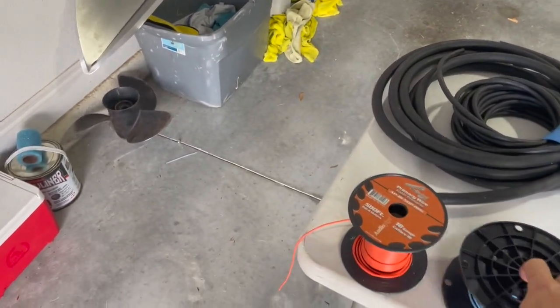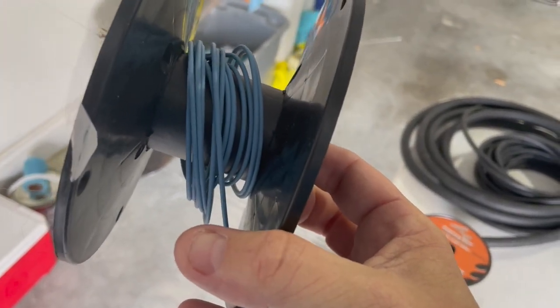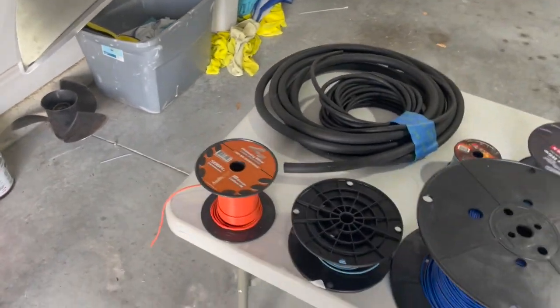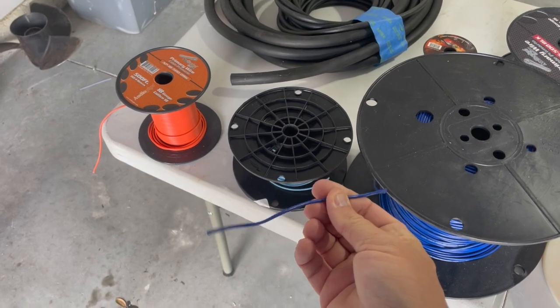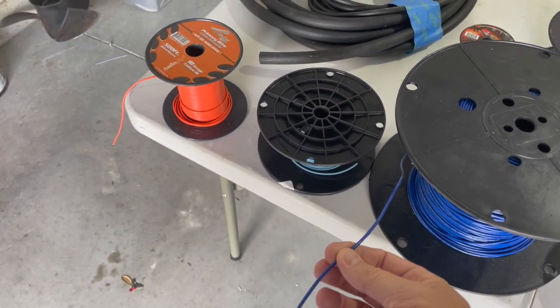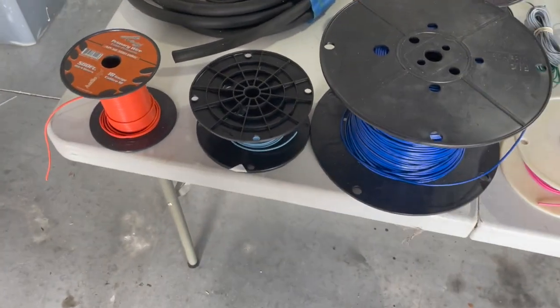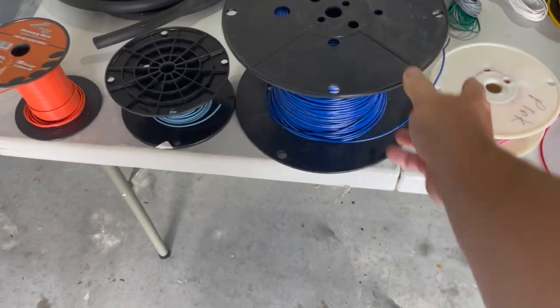Up next you got the light blue — again, that's light blue. Not much left of this one. You're gonna need about 300 feet of 18 gauge light blue. Here's the dark blue. Dark blue you'll pretty much find on the outside of the car. Everywhere on the inside I've seen the light blue, but on the outside it seems to be darker. So I ordered 500 feet of 18 gauge blue.